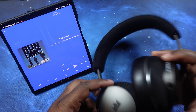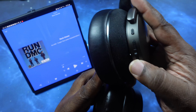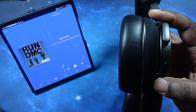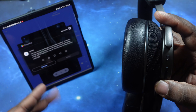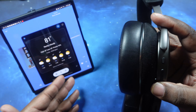One more thing — if you double press your power button, it will bring up your voice assistant. What's the weather for tomorrow? Okay, so it does work. I forgot to mention that earlier, but that function works properly.